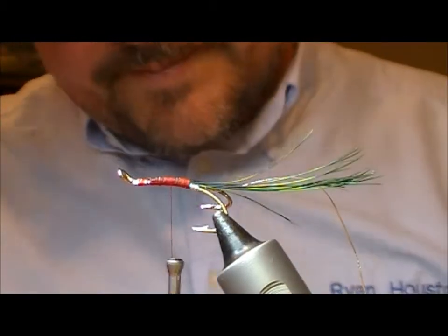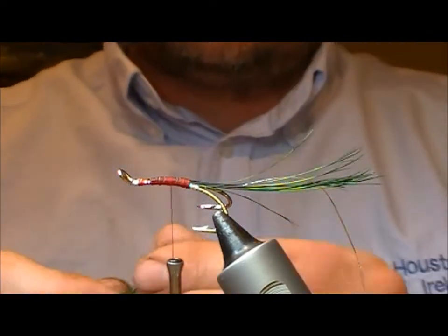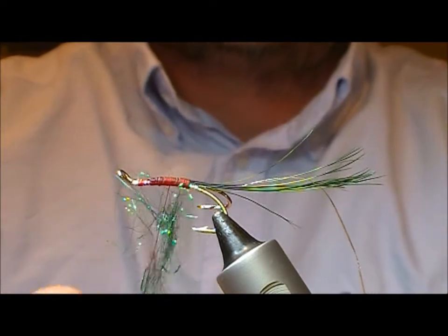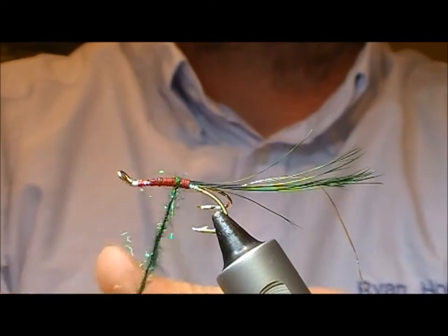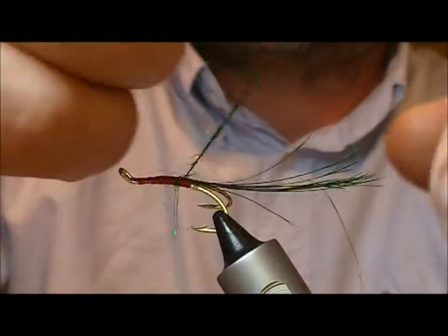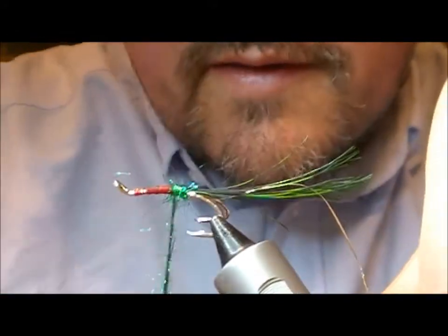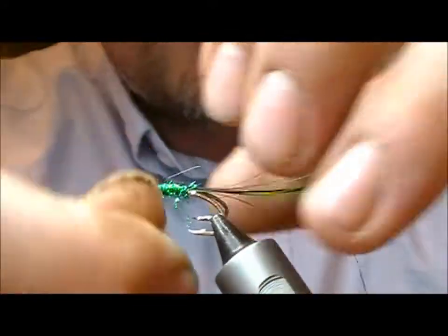For the body on this one I'm going to use a sort of a green glister mix — I'll take some of that as a light base. I'm going to apply it up to the body, take one turn just to catch a few fibers, and then as I twist with my finger and thumb of each hand I'll get a nice tight dubbing rope. I'll wrap backwards to the beginning point and then come along and create the body.